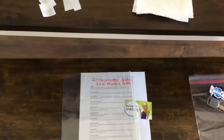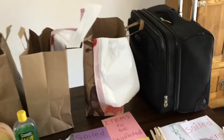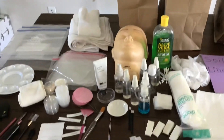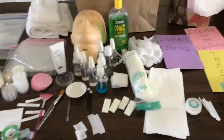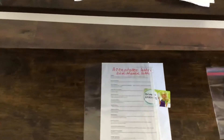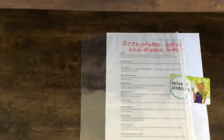Hi everyone. I'm going to show you the things that you're going to need for your Idaho State Boards practical exam. So I had put on this table the things that you're going to be needing. First off, you're going to need your acceptance letter or admittance letter.